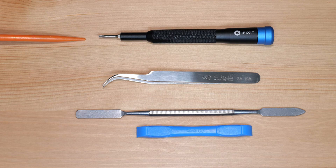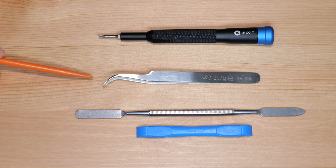For this project you'll need a T8 Torx screwdriver, tweezers, and some prying tools. I'll put links to all the stuff in the description below.